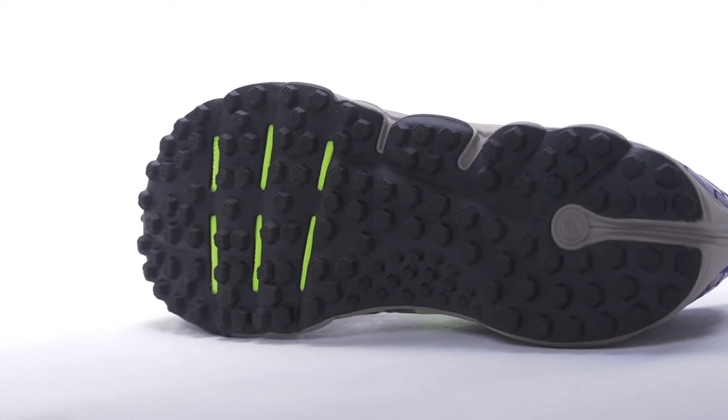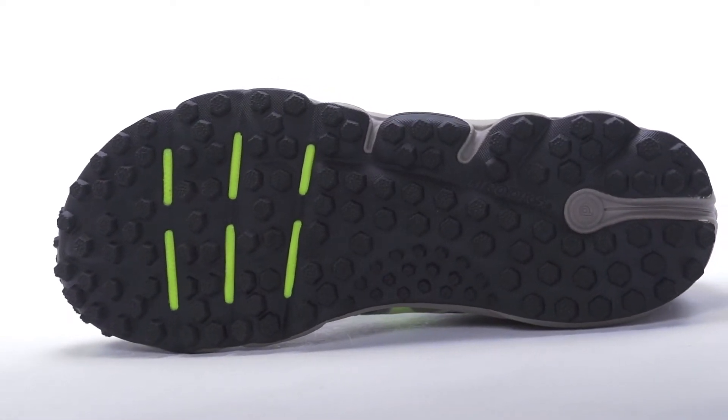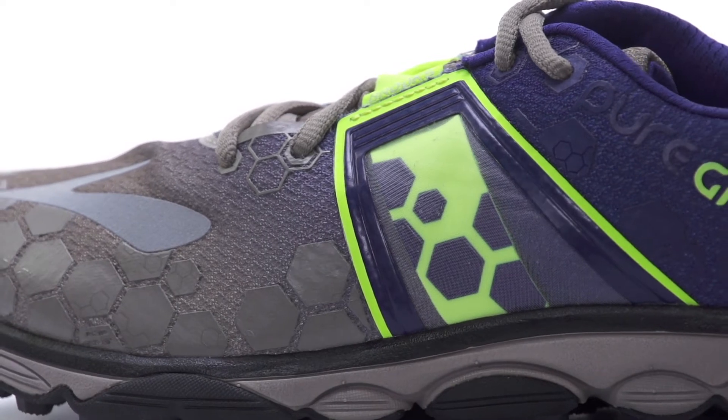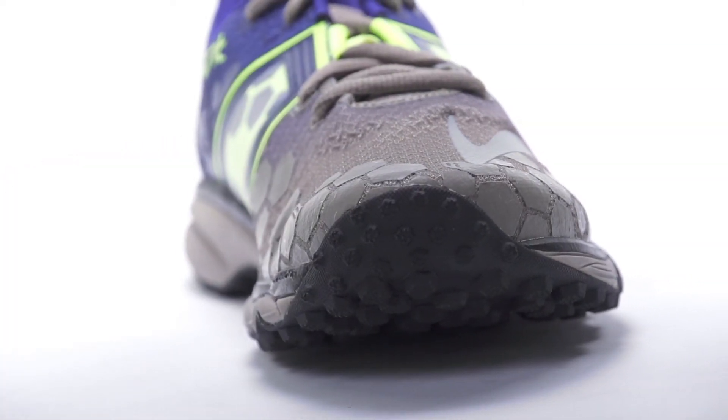For optimal performance on the trails, aggressive hex lugs provide plenty of traction, and Omega Flex grooves help optimize flexibility. We also see the continued use of a nav band to help provide optimal mid-foot lockdown, and a toe guard to protect your toes from rocks and debris.